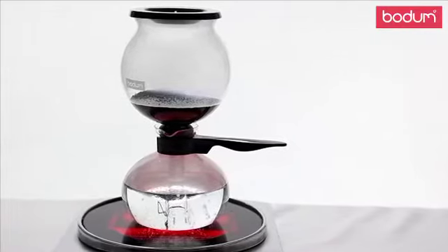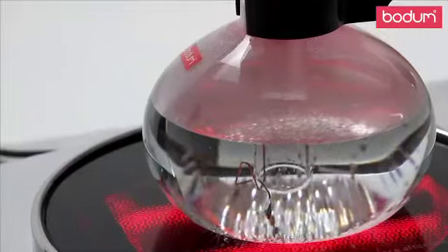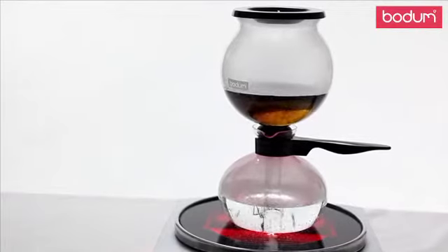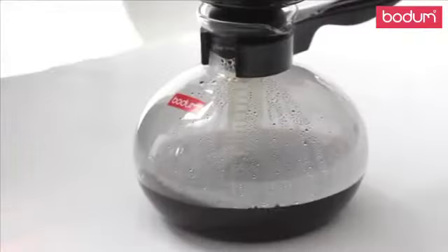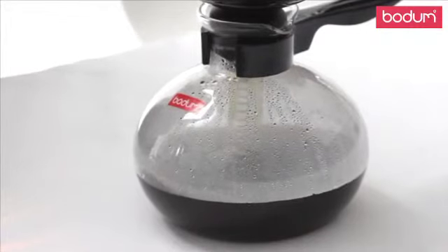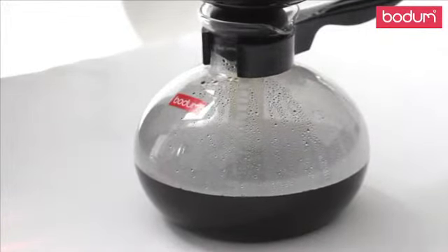Place the Santos on a heat surface to boil. Watch the water rise and mix with the coffee. Once this happens, remove from heat and place on a dry surface. Your coffee will now filter down and be ready to serve.